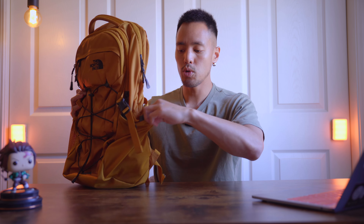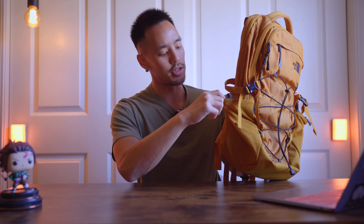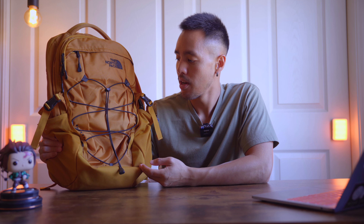You have two water bottle compartments on the side. The number one thing I love about the North Face Borealis is just the design — it's classic, yet modern, sort of minimal. And if you guys see a colorway that you like, I definitely say go for it because you won't be disappointed with the North Face Borealis.